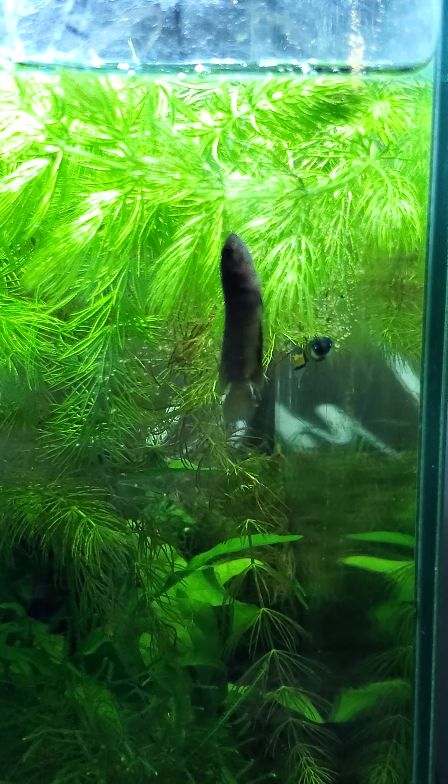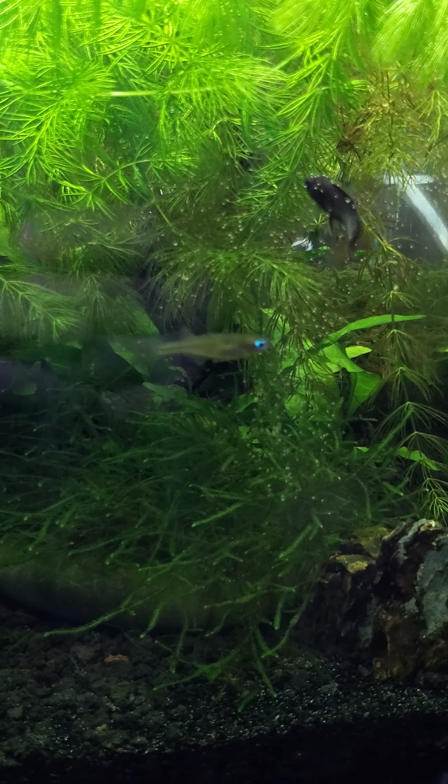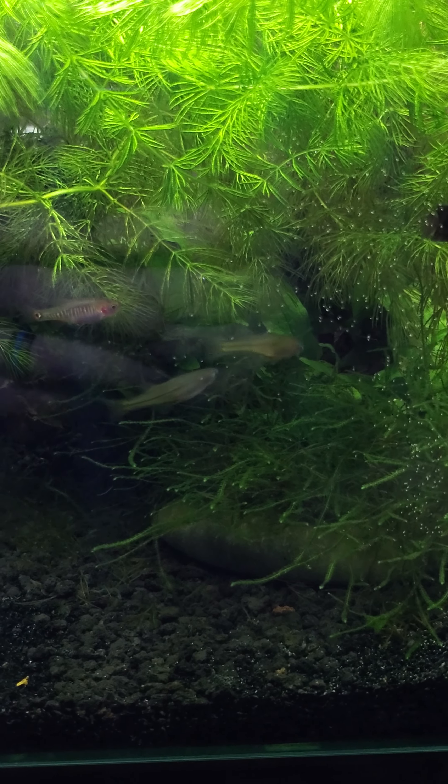I also have some killifish in here — two males and one female right now. The other female, her head got stuck into the inlet and she passed away, which is kind of sad to see. I also have a pair of Pseudomugil gertrudae rainbow fish, which is a nano fish species.